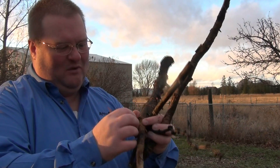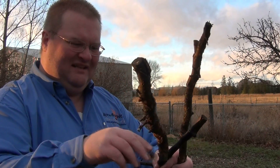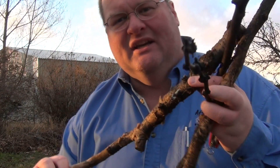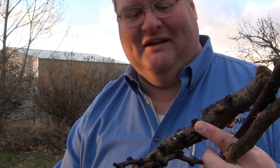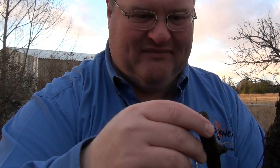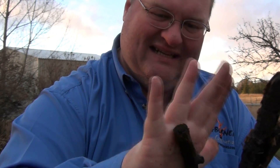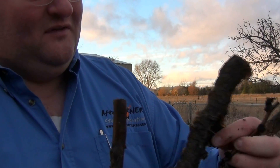So the bark just comes right off like wet paper. Underneath, you can see the glistening moisture. On this one here, you can see how wet it is. See that clean part of my hand? It's covered in mud and moisture. Even the clean part rubs off moisture on my hand. Anyway, this is all good for fuel, even though it is completely drenched.